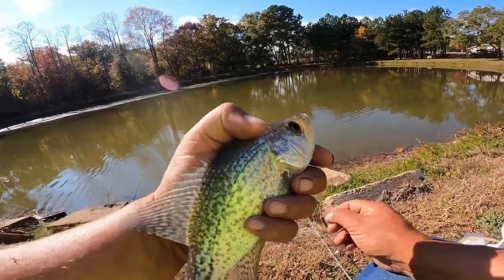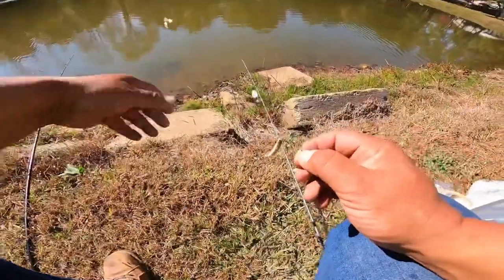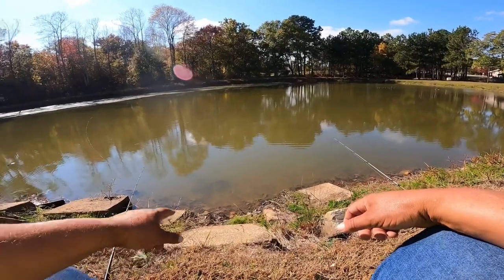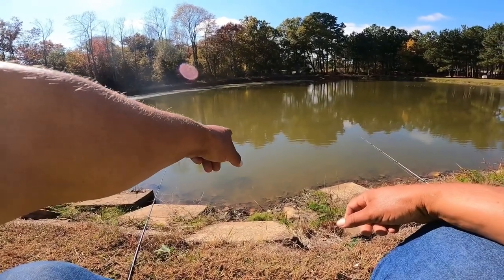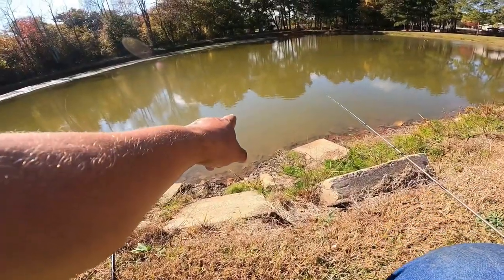Good crappie, it looks like. Still a little on the skinny side, but I've been throwing a couple of pounds of minnows in here, trying to feed them. There's about a one-pound bass right here in front of me — swimming right there, I don't know if y'all can see that in the water or not.